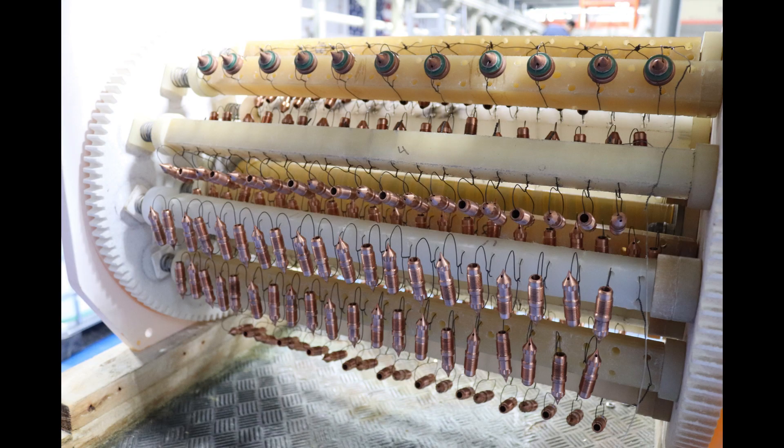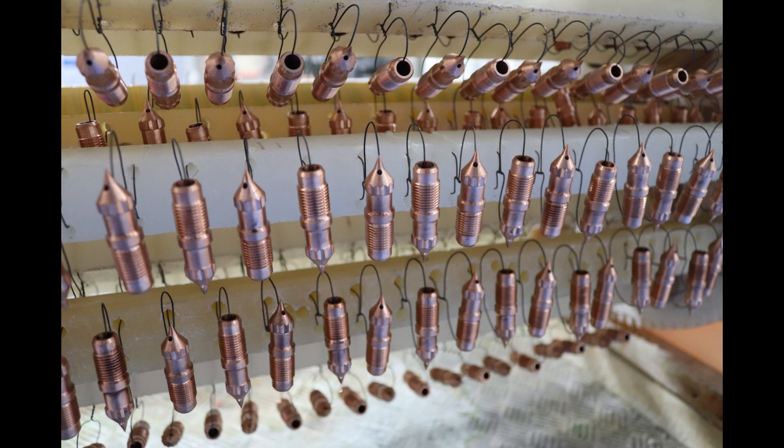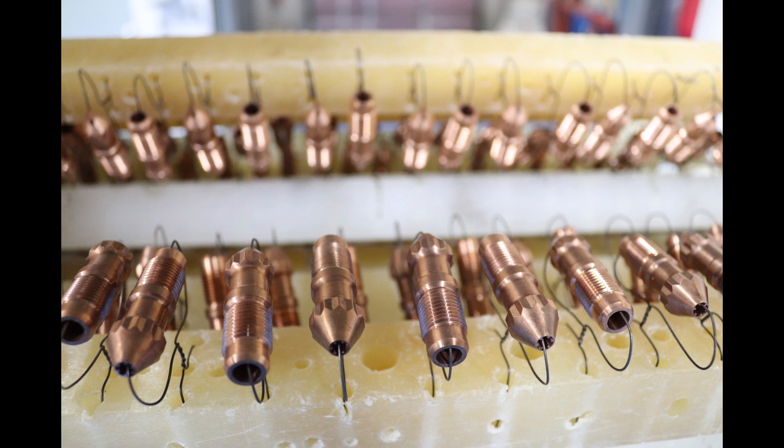A simpler method that generally works well without a Wood's nickel strike is to give the parts a short electroplating strike in the electroless nickel bath itself. Start by racking the copper alloy parts so all the parts are connected with a thin steel wire. Make all of the wires connect to one lead wire that can be reached by the operator.